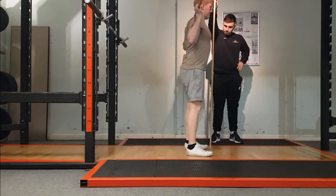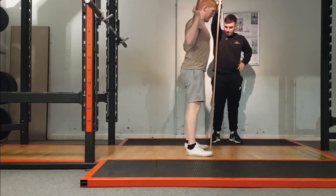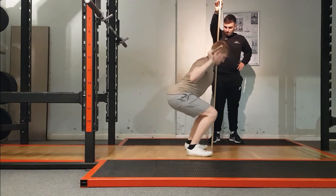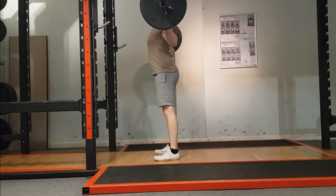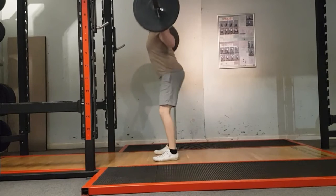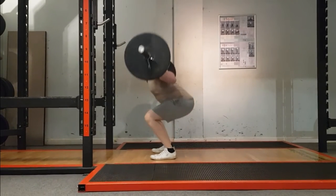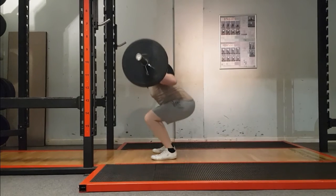In this clip we can see the coach cueing the athlete into appropriate knee and hip flexion timings. We can also see another strategy utilizing a dowel, instructing the athlete not to touch the knee onto the dowel, forcing him to limit knee flexion and adopt a hip flexion strategy. In the next clip we can see the athlete performing the correct movement pattern under loaded conditions.